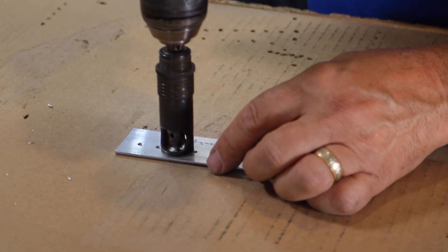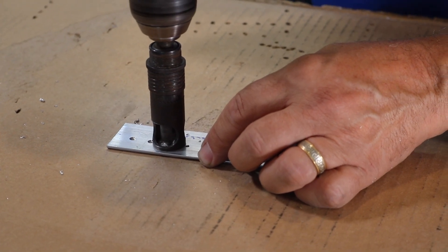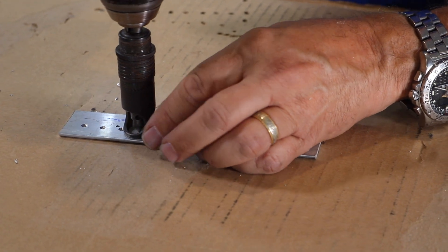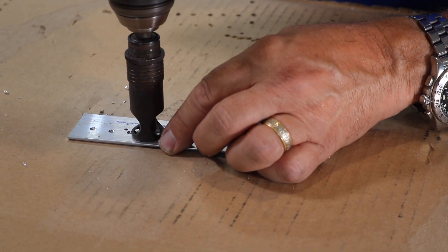I tend to rock the tool a little bit to make sure that I'm not having it tilted at all, so we get a nice even countersink all the way around.